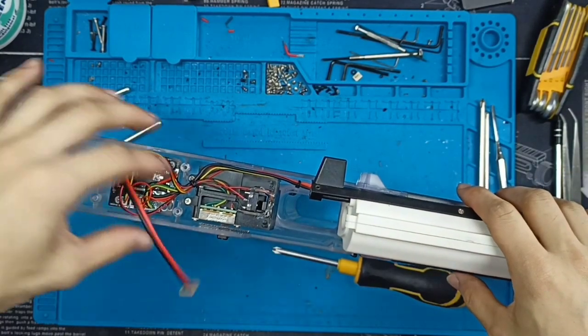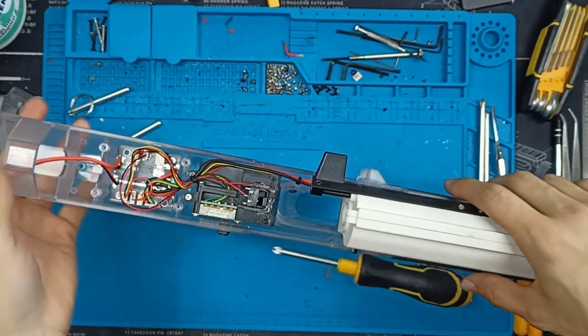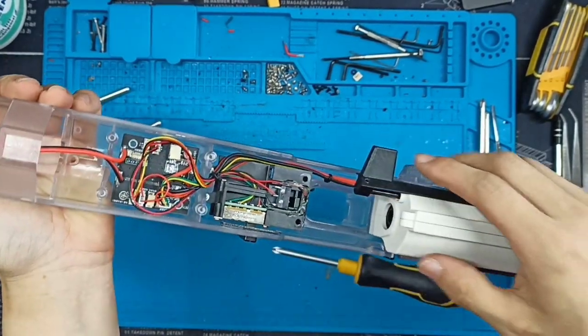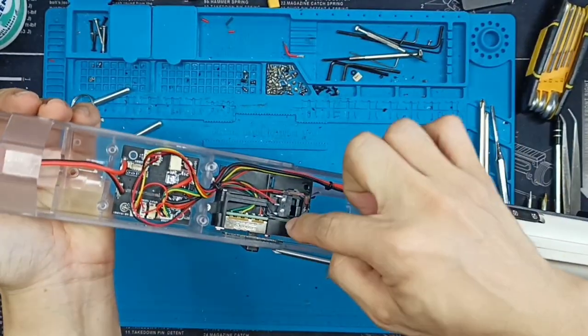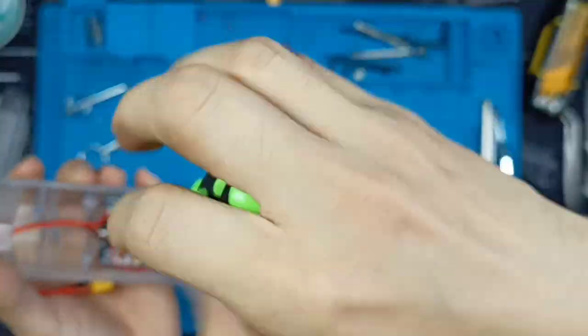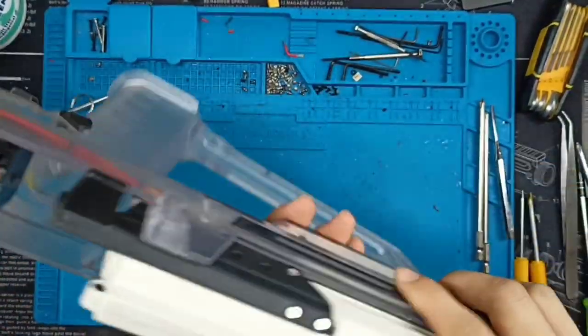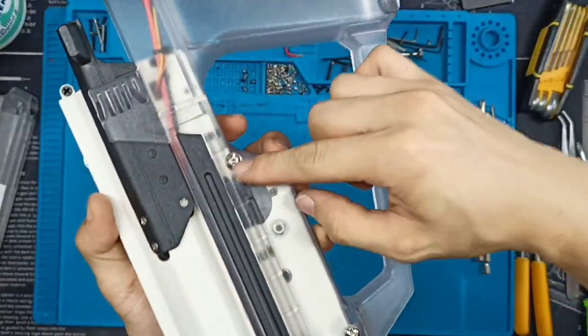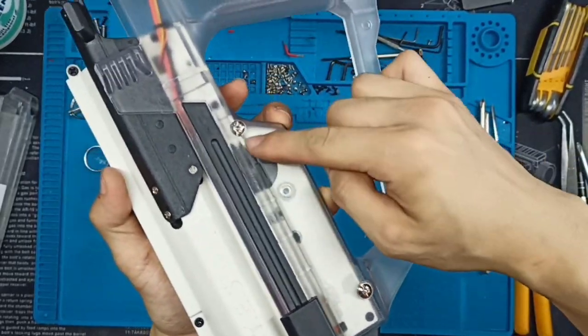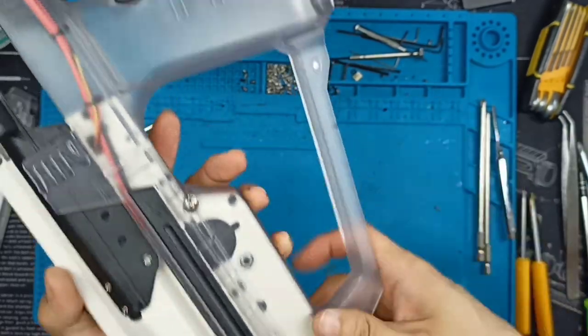With the barrel out of the way, we can now proceed to remove the four small screws on the chipboard and also the trigger unit itself. The next step is to remove the two pin screws on the gearbox side. Now, before you do that, you want to determine which one is the male and which one is the female — otherwise you risk damaging the screw itself and also the receiver.